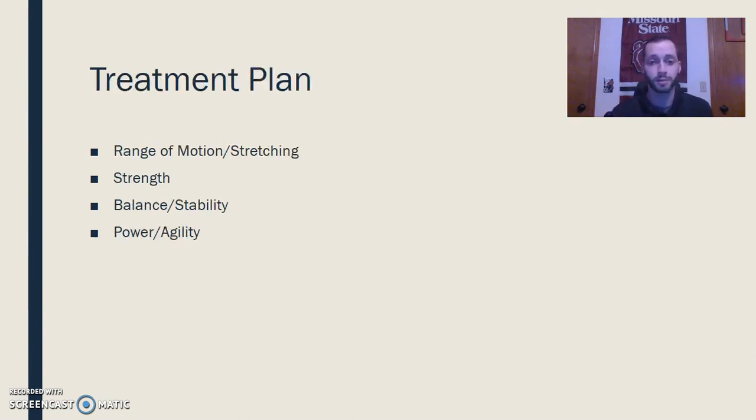There are four different areas I'm going to cover with exercises in this treatment plan: range of motion and stretching, strength, balance and stability, and power and agility.